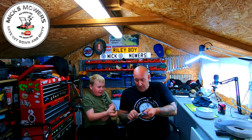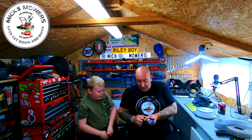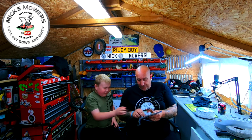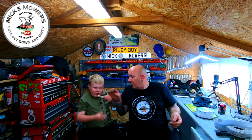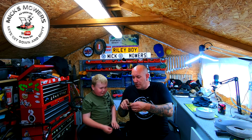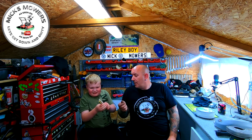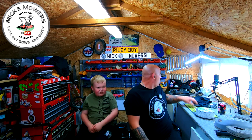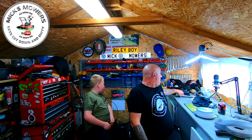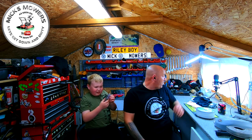It says 'always wear safety glasses' apparently. It's a nice soft brush, good for doing spark plugs and what have you. I'll make a mechanic out of you yet! So I've got those which is brilliant.